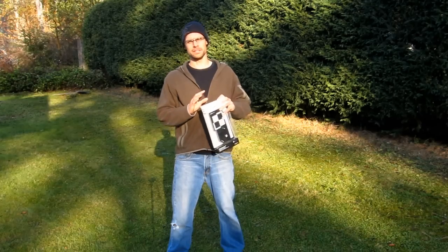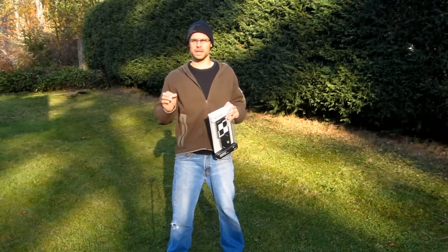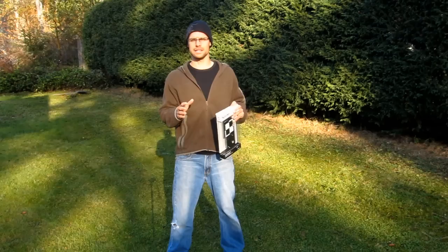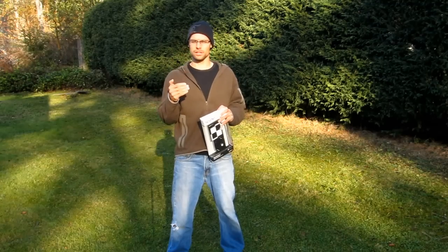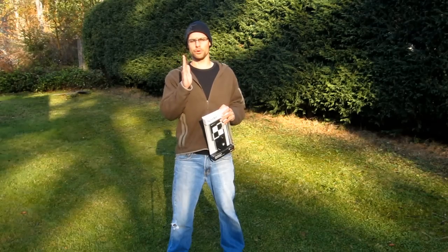We go out and buy these really fancy expensive lenses, and in order to make sure that we're getting absolute maximum sharpness out of them, it's really important that you calibrate your lenses. The last few generations of cameras have allowed you to calibrate each individual lens — even a lens with a teleconverter or without — so that the camera's focusing ability is absolutely perfect.